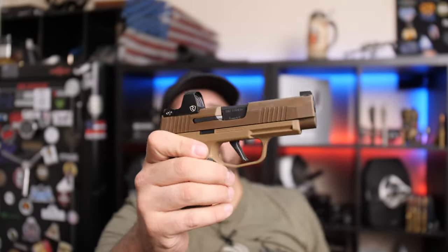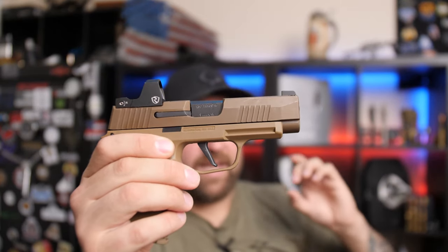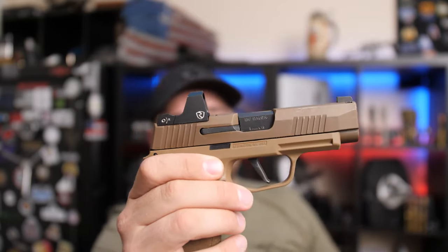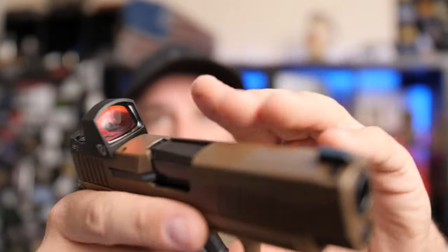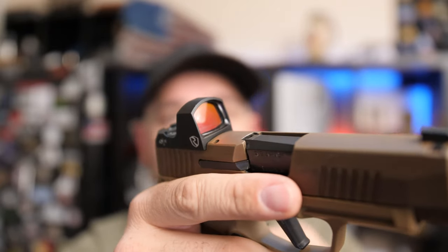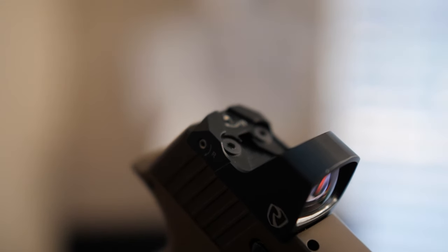One other really cool feature is Auto Brightness. Depending on your conditions — if you're outside and it's super bright — this dot becomes very bright, a burning bright red dot. The red dot adjusts itself depending on your environment. If it's dark inside your house, your red dot will be nice and dim and won't blind you. If you're outside shooting in bright sunlight, it will be a very bright red dot.